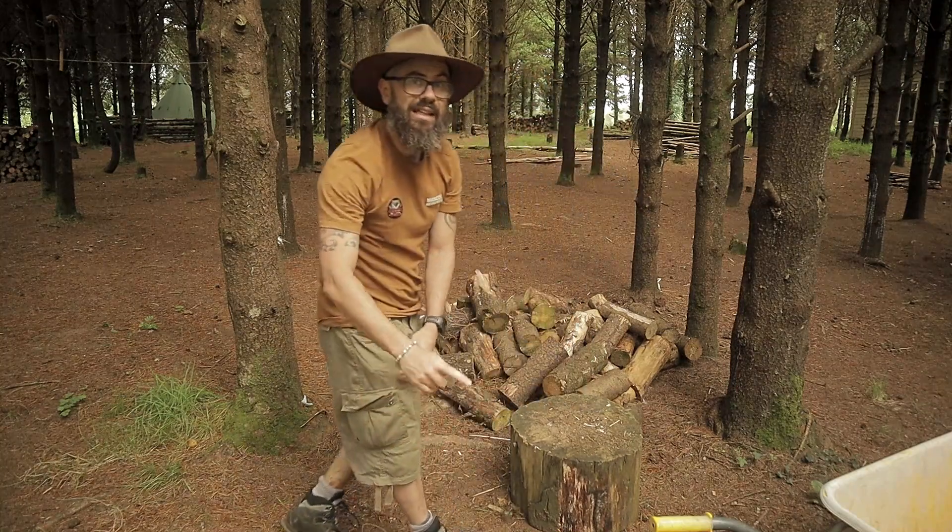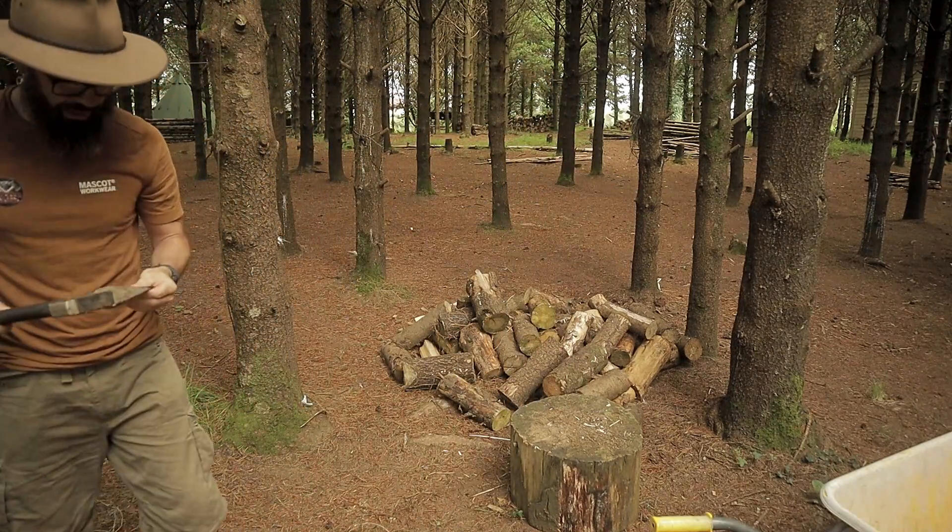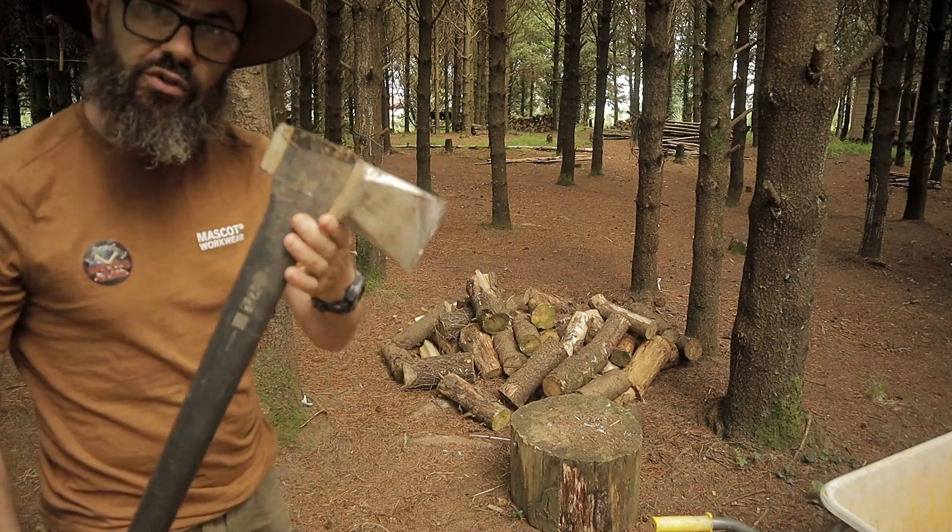There's no point taking it to the stump — I might as well just take the stump to it. Fiskars X25.